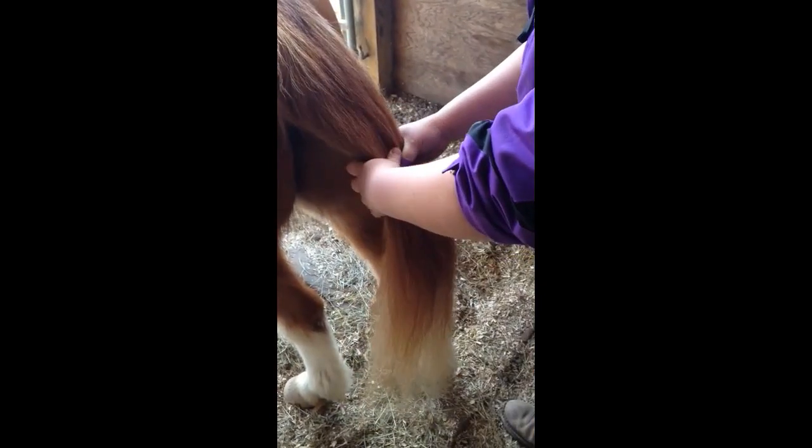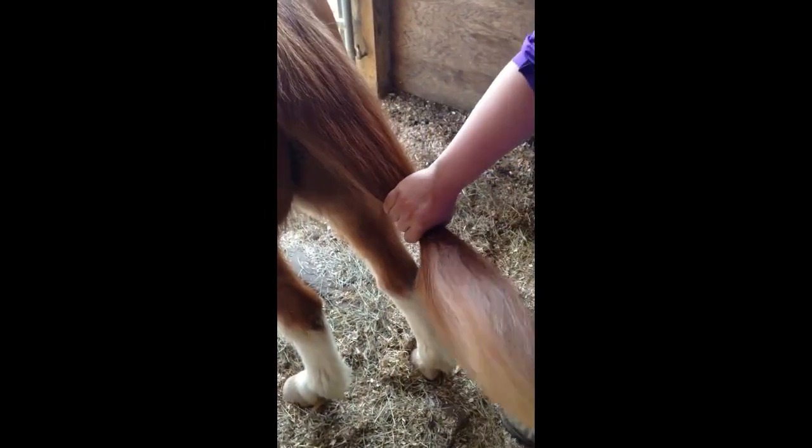Start with a tail that's well brushed. However, make sure your tail doesn't have any show sheen or other grooming product in it that will make it slick, as the knot will not hold.